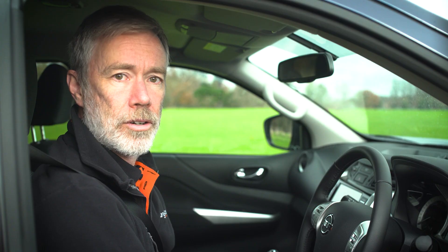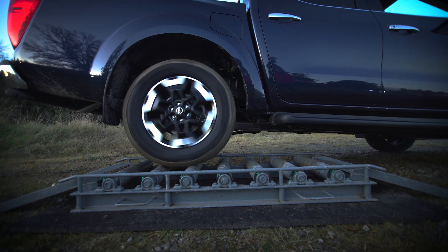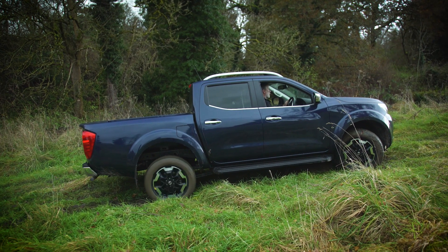Your Nissan Navara is stuck or losing traction — you can see it more clearly here on our rollers. With the on-road drive mode 2H selected, you are stuck. To drive clear, you must select the correct four-wheel drive mode.